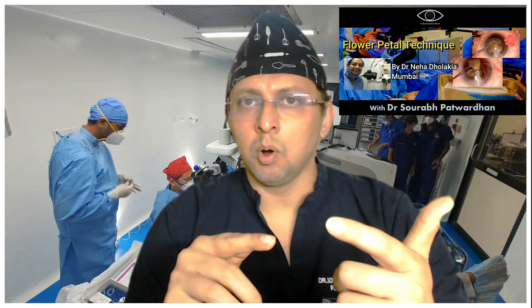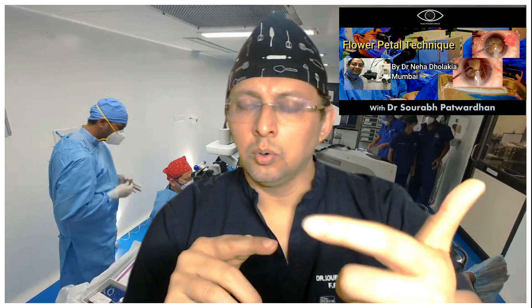This flower petal technique is in between all those approaches. You perform a kind of horizontal chop right at the center using the Siebel chopper, which has a ball tip and is very safe for the posterior capsule. You don't go all the way to the equator — instead you pull the petal you have created, go underneath it, and cut it from the central plate. It's a very nice and safe technique that avoids the need to crack the posterior plate entirely.